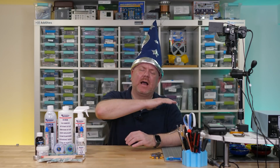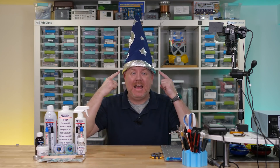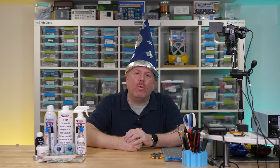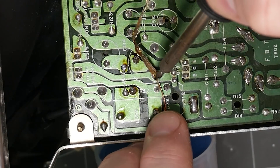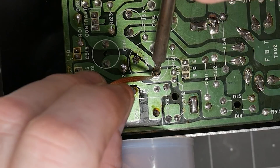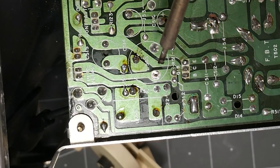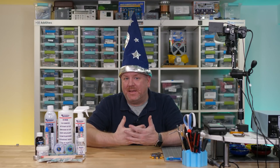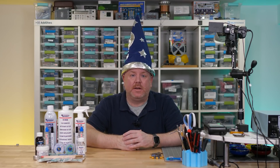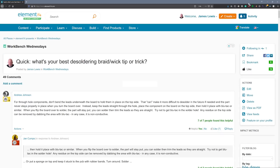Hello, and welcome back to Workbench Wednesdays. You might have noticed something — I'm wearing a hat. One of my friends saw this video clip and referred to me as a desoldering wizard. They asked if I had any tips for using desoldering braid, and frankly, I didn't. It doesn't always work that well for me. The only tip I could even think of at the time was to use high quality wick. So I turned to the Element 14 community and asked you: what are your favorite desoldering braid tips?